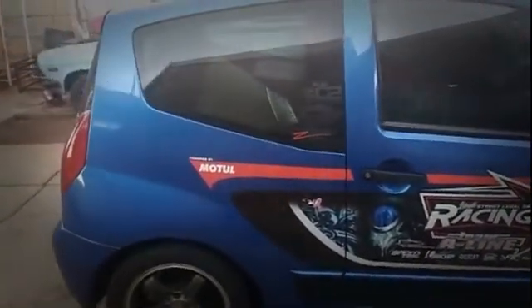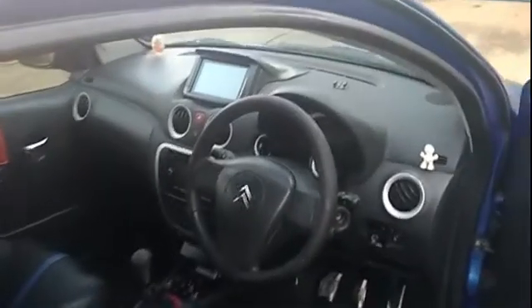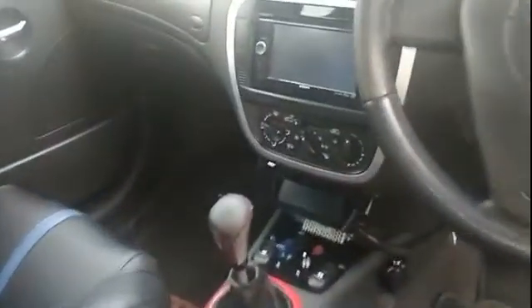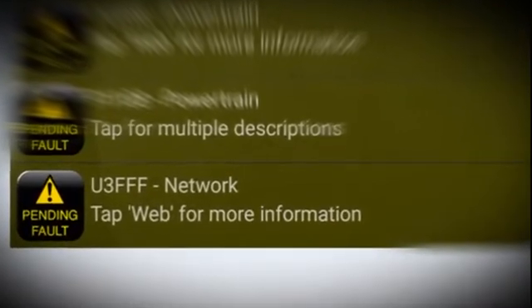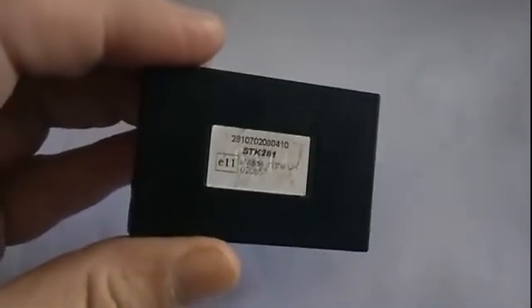A few years ago, I replaced the original radio of the vehicle with an aftermarket double-din head unit. In order to maintain the radio steering wheel controls, I purchased a CAN bus interface from a company in the UK known as Connex2. The system worked quite well for about six years, until recently when we picked up some CAN bus errors on the system of the vehicle. After a lot of troubleshooting and going through the whole system, we eventually traced the problem to the black box of the Connex2 CAN bus interface.